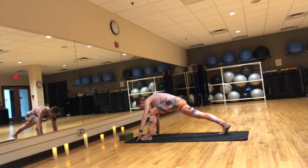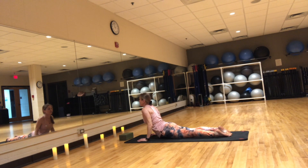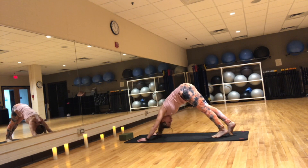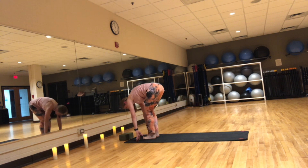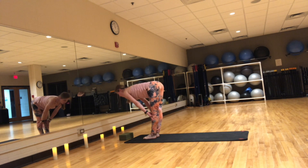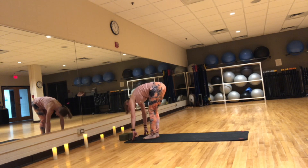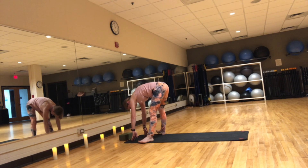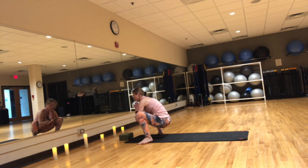Exhale, step to plank and lower it down. Inhale, Cobra or upward facing dog. Exhale, downward facing dog. Inhale, press chest back. Exhale, step or jump to the top of the mat. Inhale, flat back. Exhale, forward fold. From here, open your legs as wide as the mat, turn the toes slightly out and bend down, hands at your heart. Press with your elbows into your inner knees — yoga squat. Hold here, you can sit on a block if you'd like.